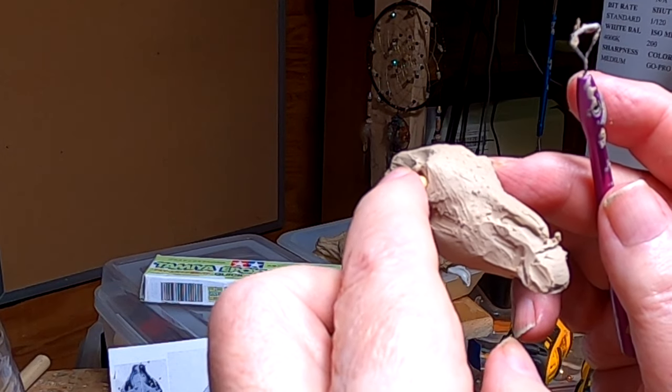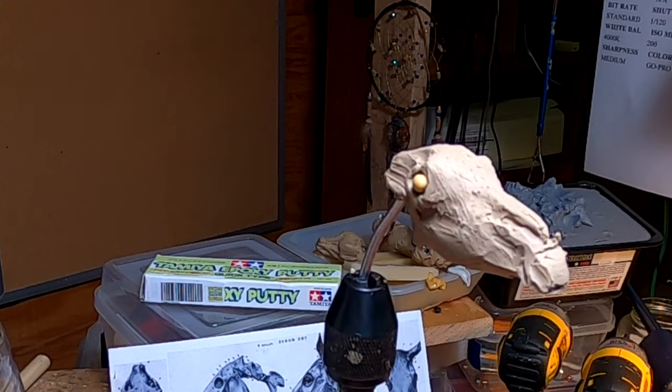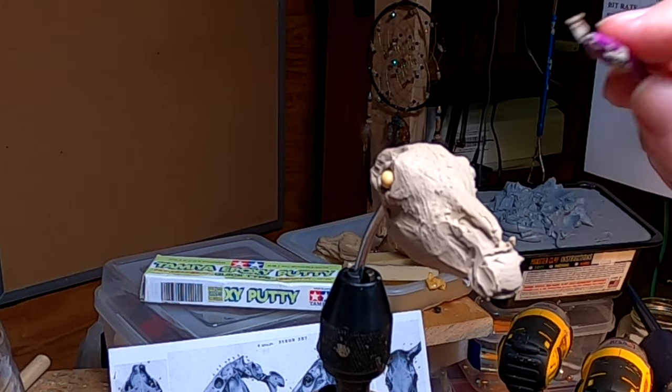The eyes are lined up — that's a big key. You don't want one eye lower than the other, and they're lined up across too.